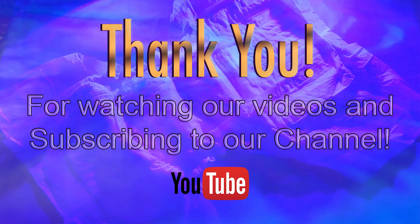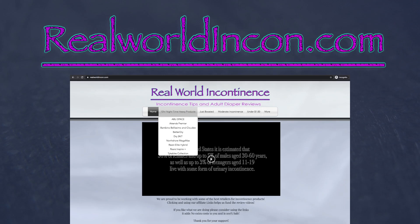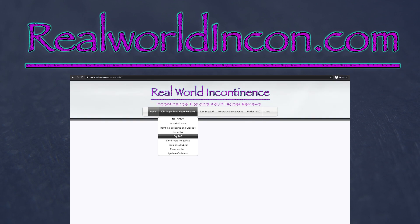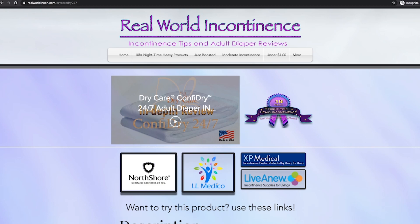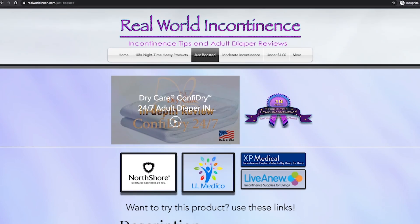Thank you for watching our video and subscribing to our channel. In this real quick review, we are talking about the LiveDry Premium Cloth Like Back Tab Style Brief Incontinence System. If you like the videos we create, please consider using the product links found on our website realworldincon.com as well as in the video description below when buying your supplies. Using these links will ensure our ability to continue to make videos such as this.